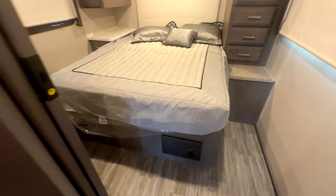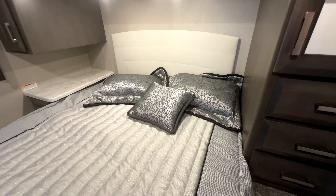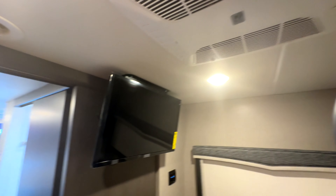On to the bedroom — we've got a queen-size bed. You've got your TV in here as well.